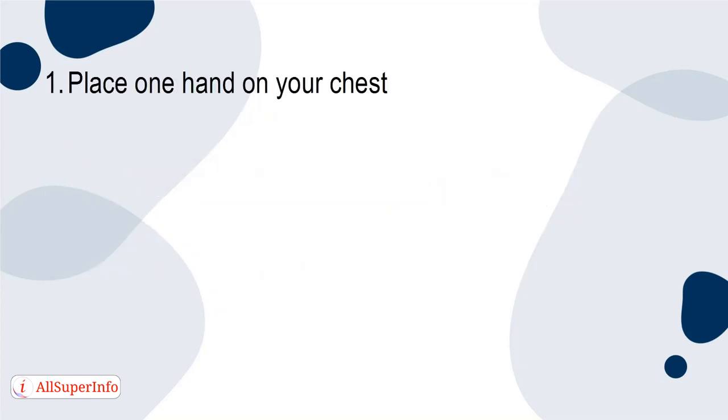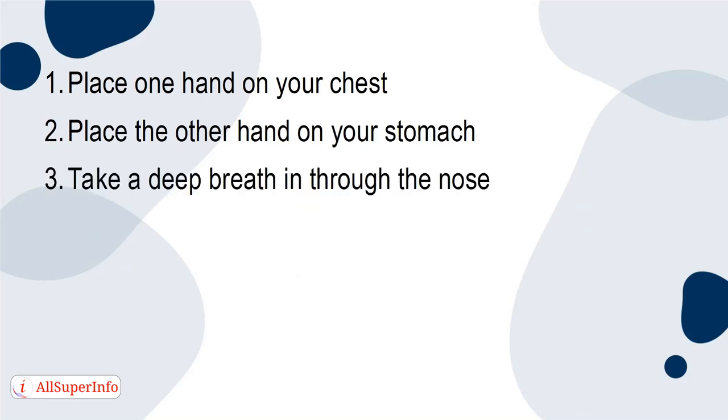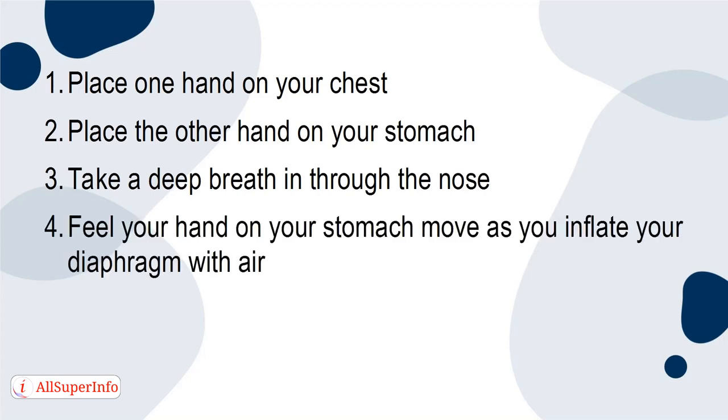1. Place one hand on your chest. 2. Place the other hand on your stomach. 3. Take a deep breath in through the nose. 4. Feel your hand on your stomach move as you inflate your diaphragm with air. 5. Slowly release your breath.